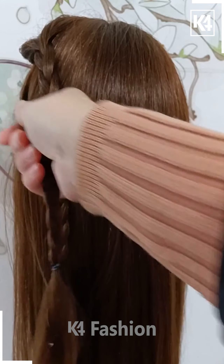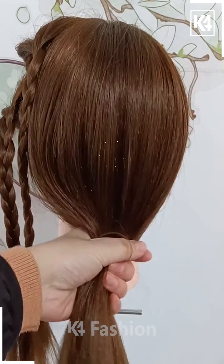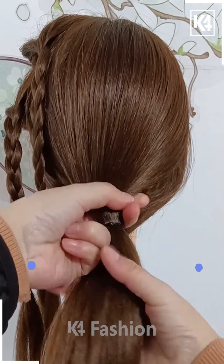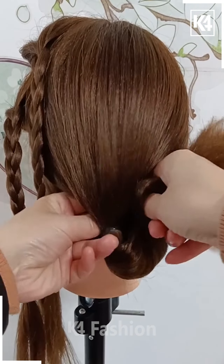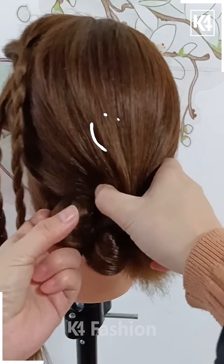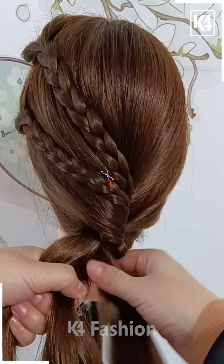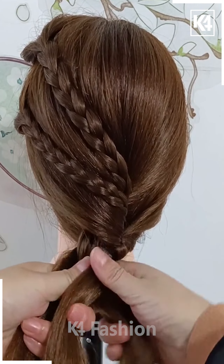For our next hairdo, start off by taking two sections of the hair from the front left side. Make two braids out of these sections that you have taken and then make a lower ponytail. Then taking the ponytail, make a division in the hair and then put the ponytail through as such. Pull it out and it should come out through the left side. Now take both of your braids and also put them through the division as such.